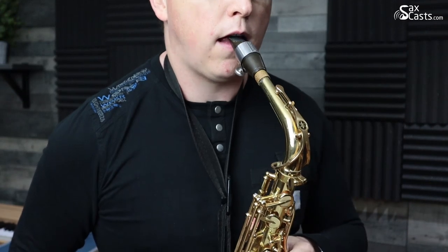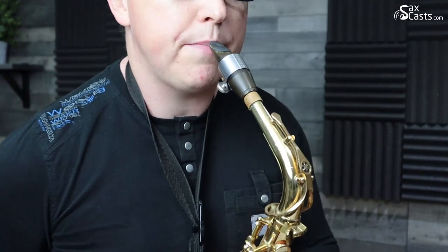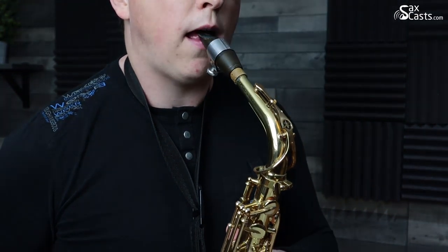The first thing we want to make sure of is that we've got the right neck strap for the job. You can get short, medium, and long neck straps, so make sure your neck strap is the right length for you. The right length is one you can adjust so the saxophone just scrapes your top lip — you can see it coming to the camera a little bit — it scrapes my top lip and then sits in my mouth.